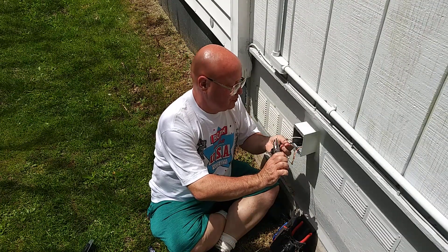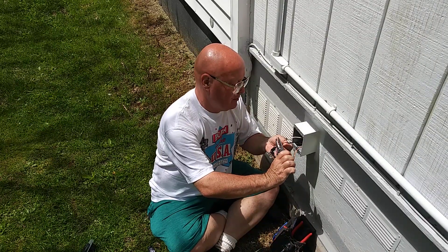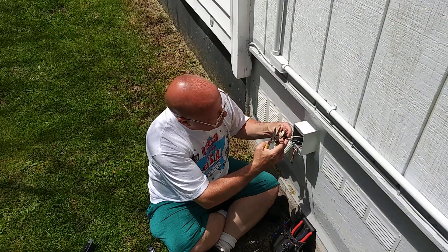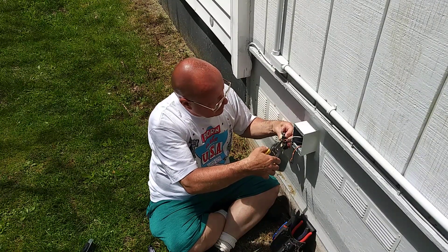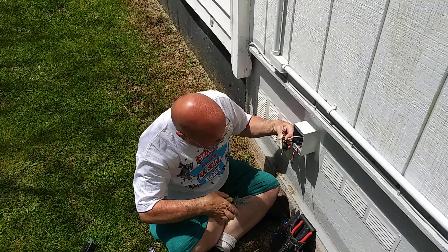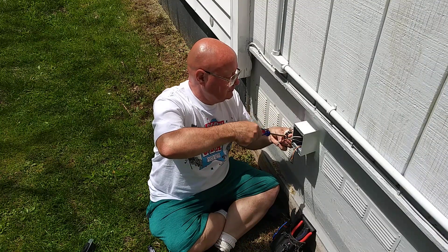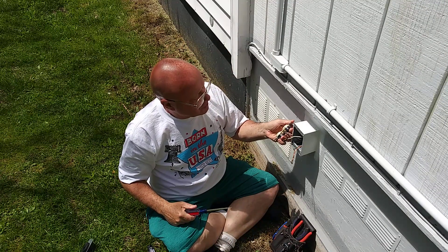We'll hook our black wire up first. We'll make a loop here — we can use this little hole here to make a loop right around that brass screw. We'll use the plier part of my strippers here and close that loop down.